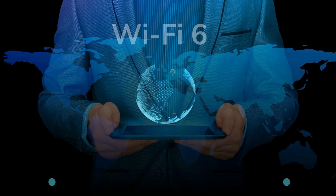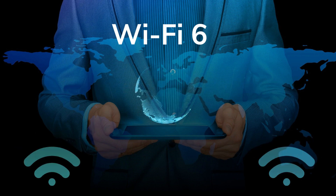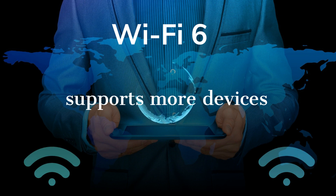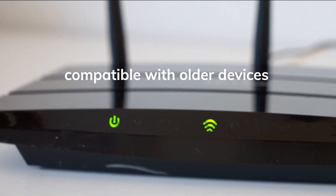Wi-Fi 6 is the latest wireless standard that offers faster speeds, lower latency, and more capacity than Wi-Fi 5. It also supports more devices on the same network without slowing down. Wi-Fi 6 routers are compatible with older devices, but you need Wi-Fi 6 devices to enjoy the full benefits of the new technology.